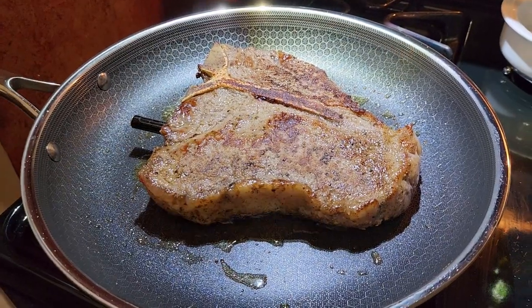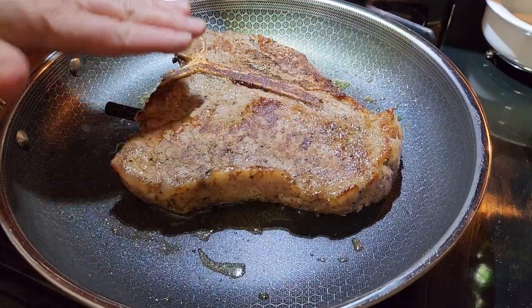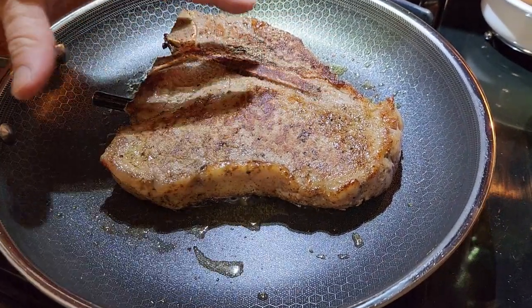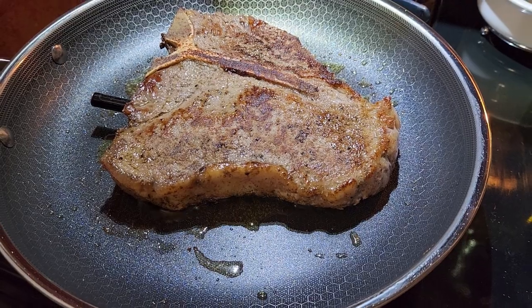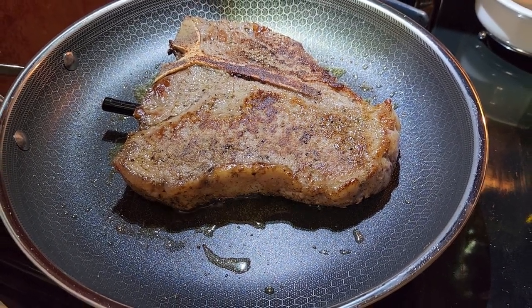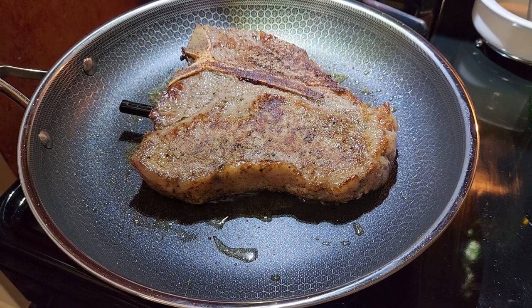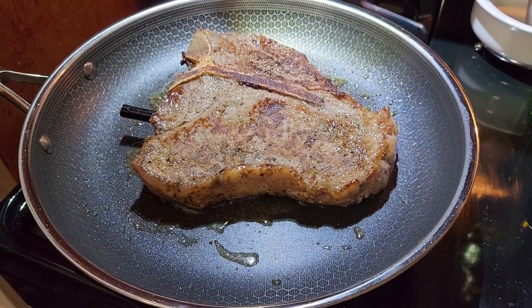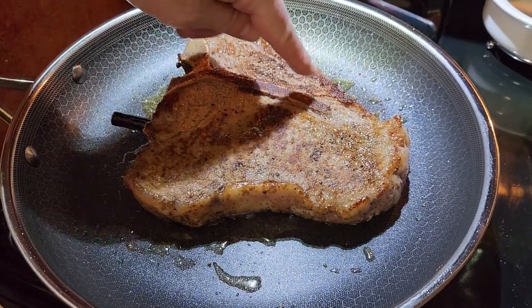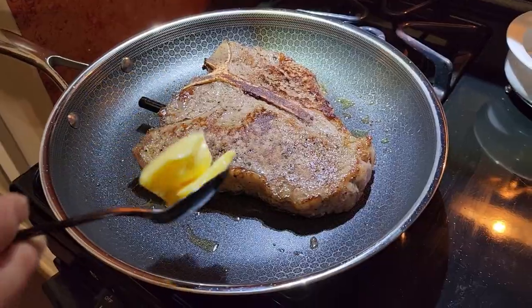This is our first use of the HexClad. What they say is that the more you cook with it — especially oily stuff — the more it seasons itself. It just gets better with age, like a cast-iron skillet. I'm looking forward to future cooks. And look at that sear — that is an absolutely gorgeous sear.